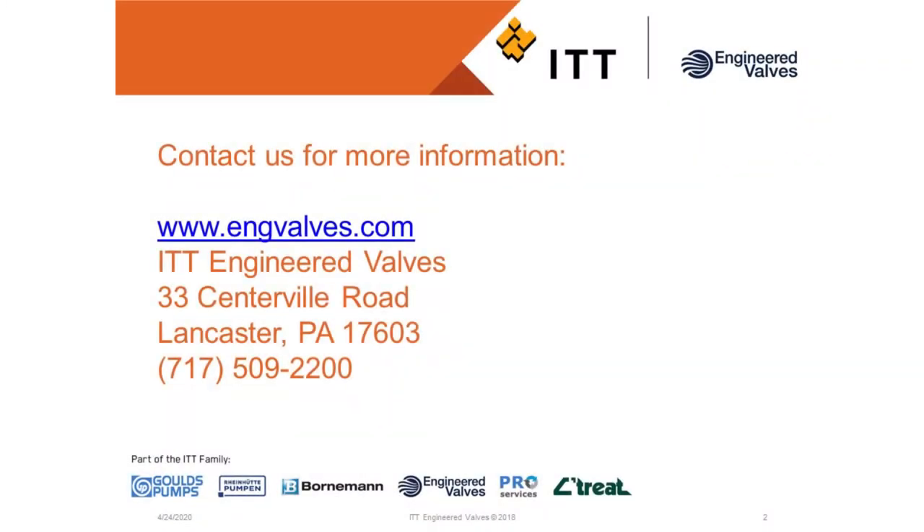Thank you for viewing this. If you have any further questions or you're interested in any of our other videos, please visit us at engvalves.com. We have plenty of other good information there for you. Thank you.